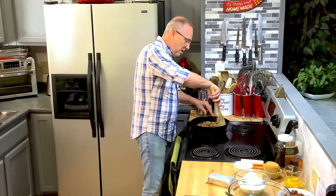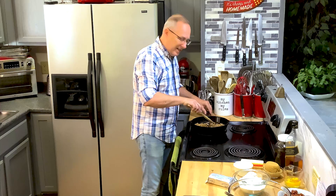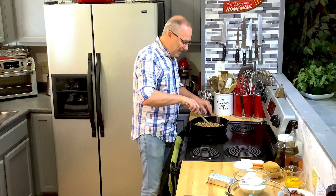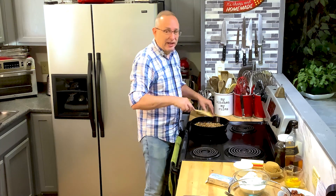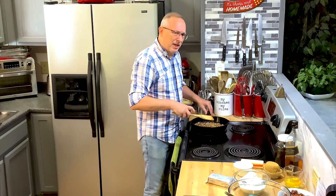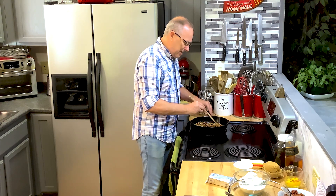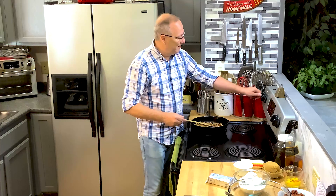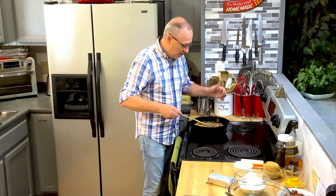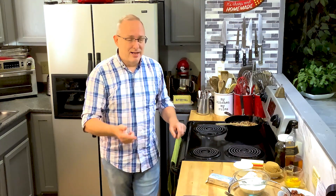Christmas is a time for making memories, good food, family, and everybody getting together. I've got so many recipes I've cooked with my granddaughters and grandson — though he was just stealing the cookies. That reminds me of myself. These pecans are already nice and brown, I can smell the butter and the pecan, so I'm going to turn it off and set them aside.